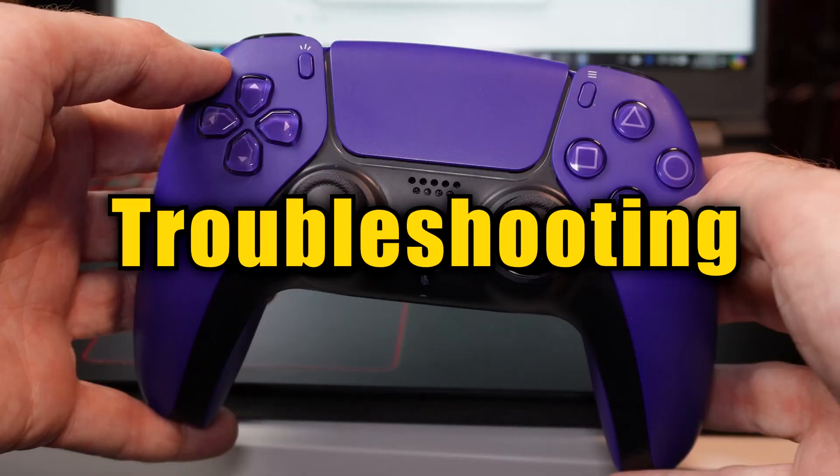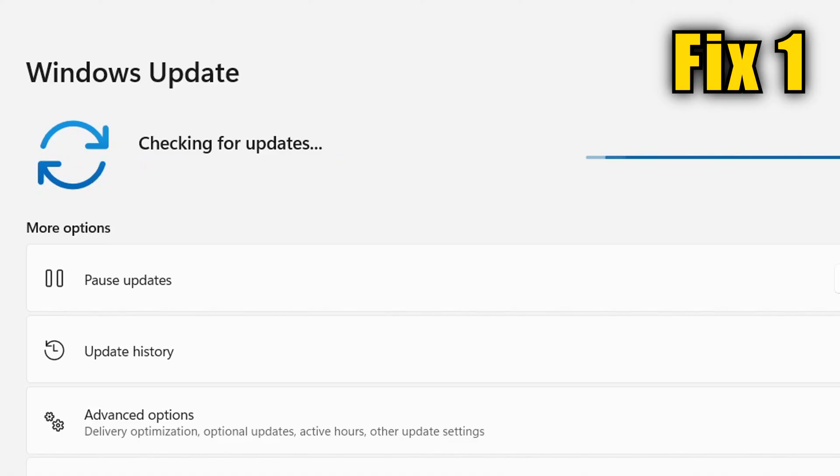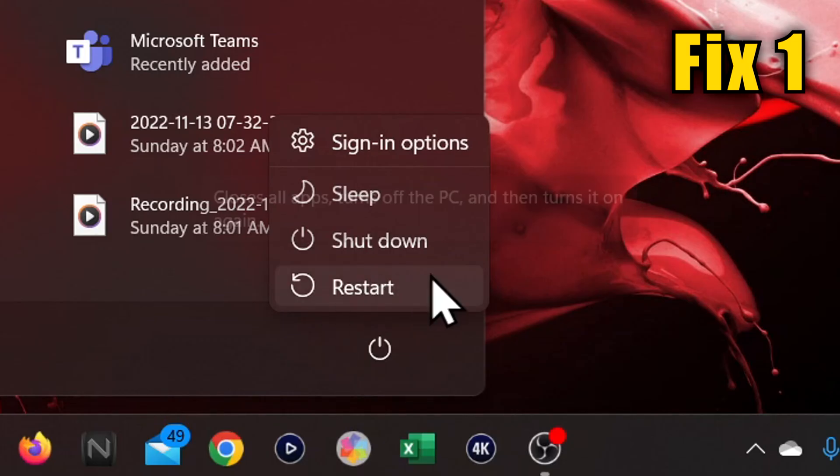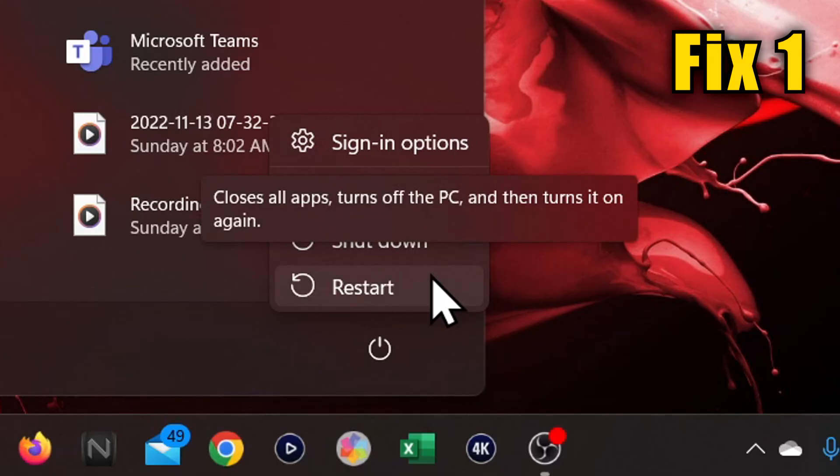If you cannot get your controller to connect, try these things one at a time until it does. Run any updates that are due for your PC and then do a restart, even if there are no updates available. Restarts have been known to solve many controller issues, so do not skip out on doing it.